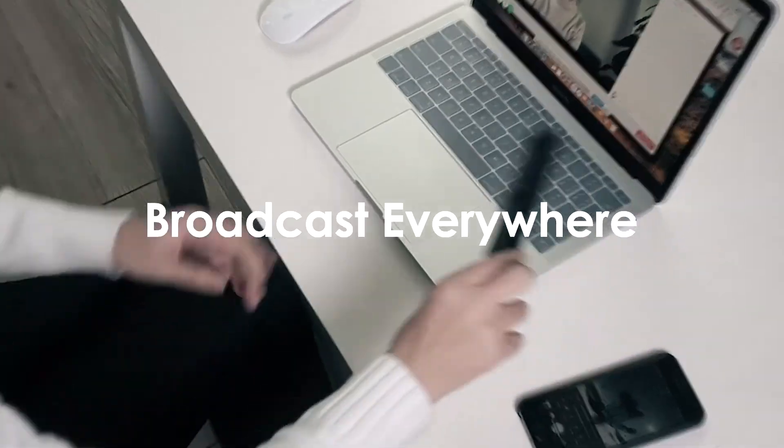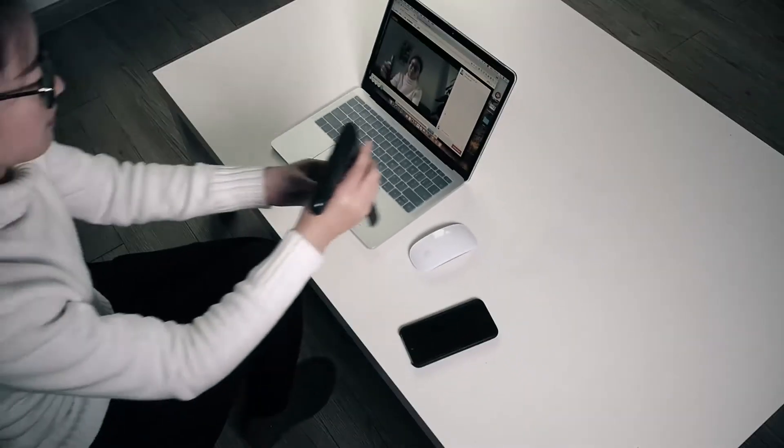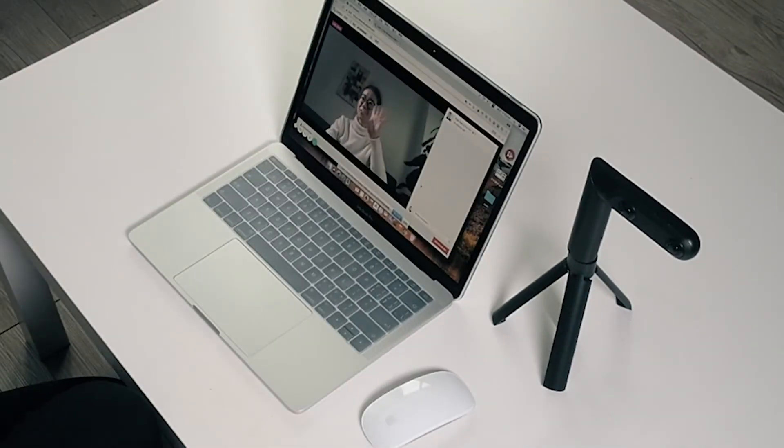Qoocam supports Wi-Fi and Bluetooth control with your smartphone, and directly linked up with USB cable to watch, edit, share and go live right away.